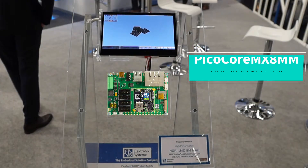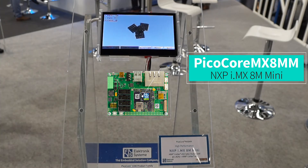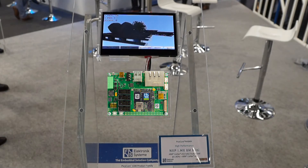The PicoCore MX8MM is based on the i.MX8M Mini processor by NXP. The PicoCore MX8MM is F1S's first module with an embedded heterogeneous multicore applications processor.